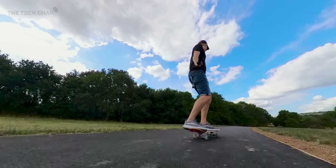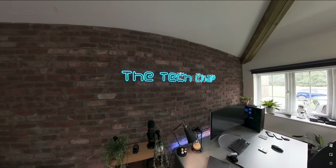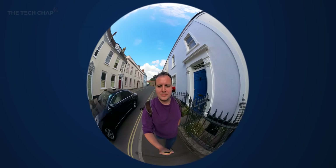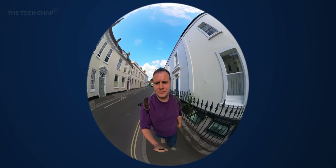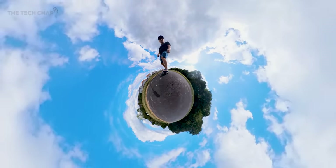Not every shot suits the wide fisheye field of view, but you can easily flatten this out in the app to give a more natural appearance. Or you can have a bit of fun with the crystal ball mode, or my favourite — tiny planet — which can have some unintentionally hilarious results.